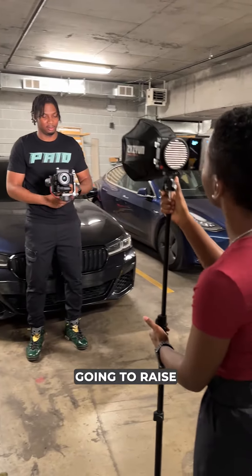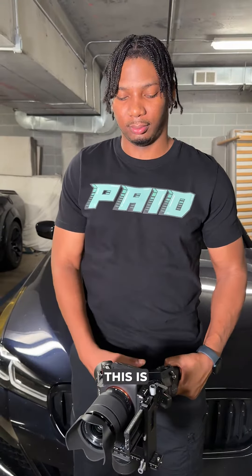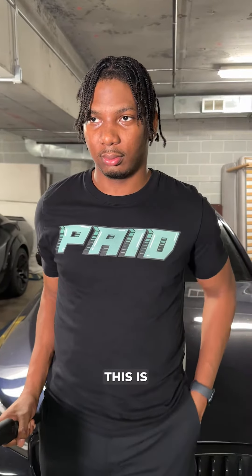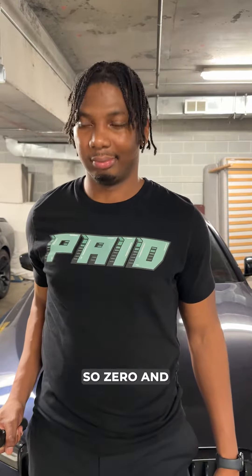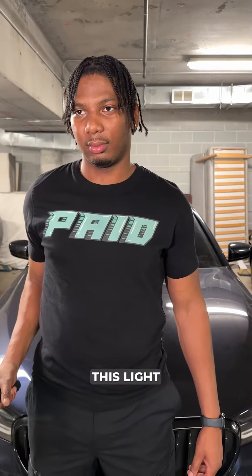So Zeke is taller, so I'm just gonna raise the light a bit. So 100%, this is 80%, this is 50%, this is 30%, this is 10%, and this is off. Zero, and 10%. As you can see, this light really kicks, which is really great — it's really powerful.